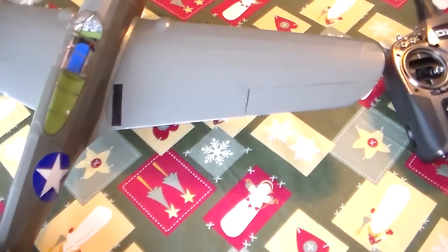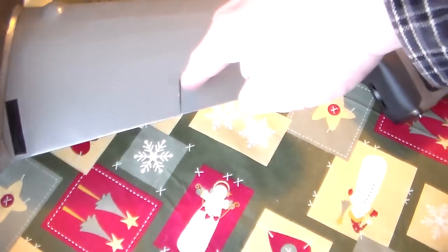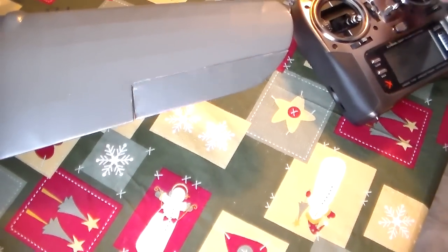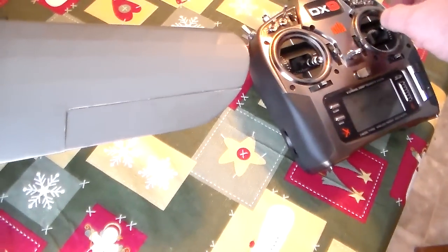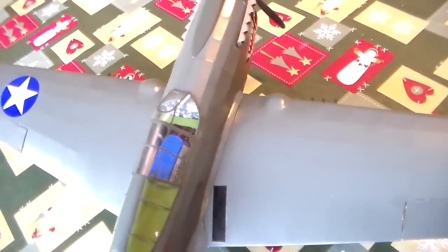I'm going to show you my controls. The ailerons turned out really nice. This uses a Sullivan golden cable that runs from the aileron servo to the ailerons. These are very tight — there is no play in these ailerons. They return nicely every time to the same spot. It should be excellent in the air.